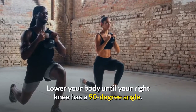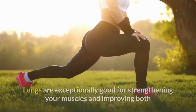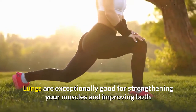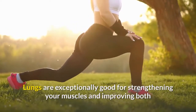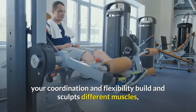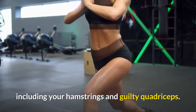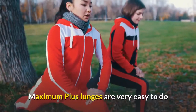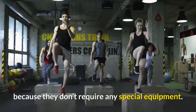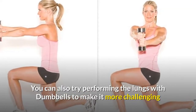Then come back to the starting position. Lunges are exceptionally good for strengthening your muscles and improving both your coordination and flexibility. They build and sculpt different muscles including your hamstrings and quadriceps. Lunges are very easy to do because they don't require any special equipment.